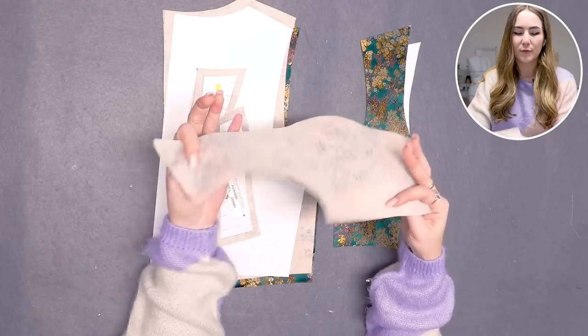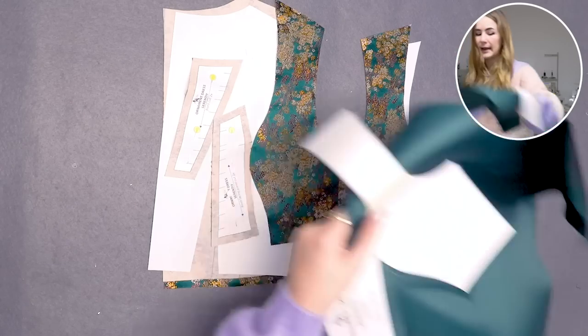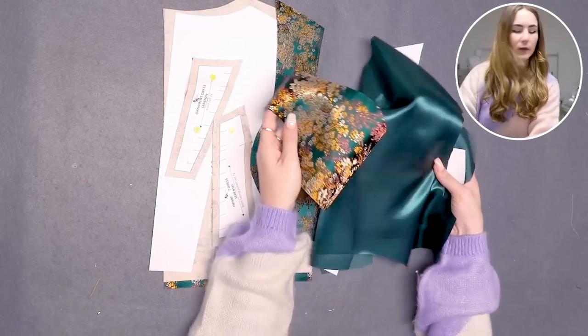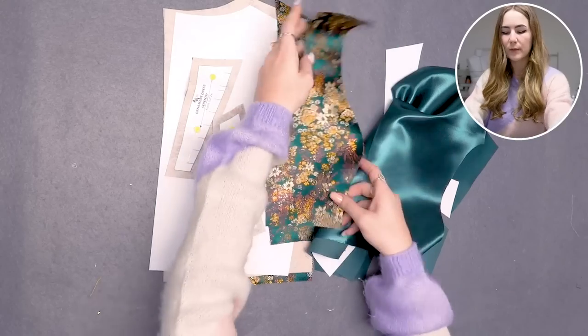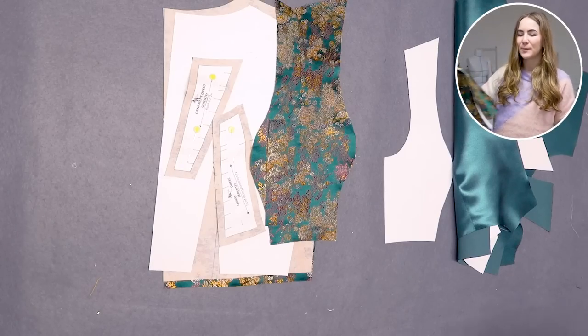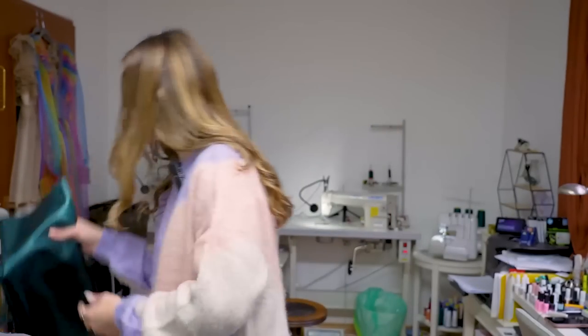I already cut out my pattern pieces and added interfacing. I also cut out my lining, using this beautiful green satin, because the background color is similar — it's a bit more yellow, and the satin is a cooler green, but I think they'll look really nice together. For the skirt, I didn't have too much fabric since it's only 70 centimeters wide, so I had to double the fabric and ended up with a shorter skirt than I hoped.